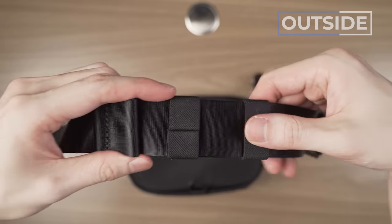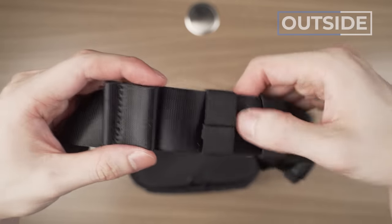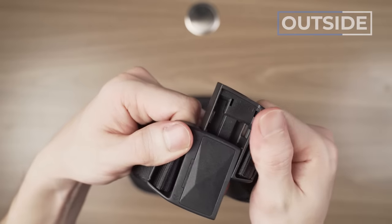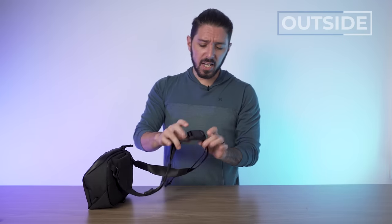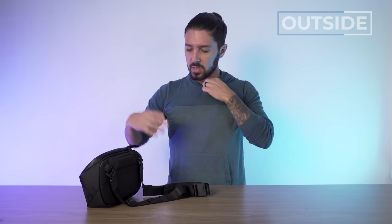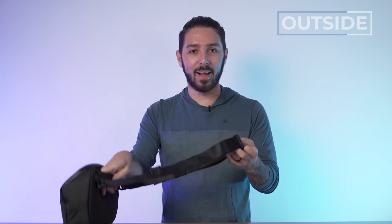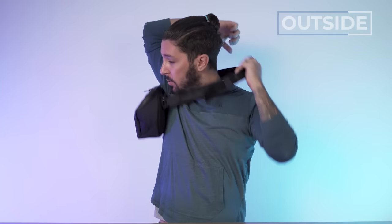We've got dangle stoppers to keep that excess webbing out of the way, and Alpaca's signature magnetic hardware. That said, this whole sling doesn't have a very slim, lightweight vibe — it's got a chunky feel, but the user experience is very smooth. Magnets and slings go hand in hand, so when you want to take the sling off, you don't have to fumble with clips like it's the 1980s. It just snaps and that feels good.